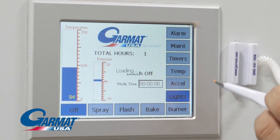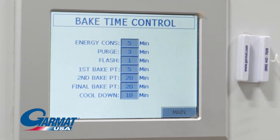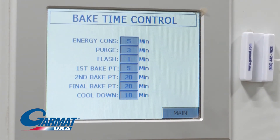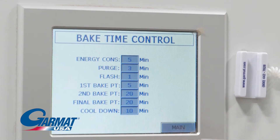Timers. Touch this button to set the desired times for each stage: purge, flash, bake, and cool down. Touch the value next to each stage and enter the desired time on the keypad that pops up.